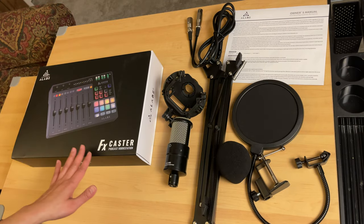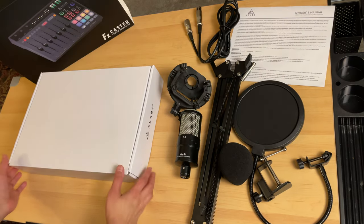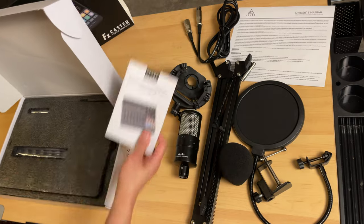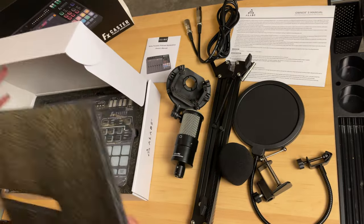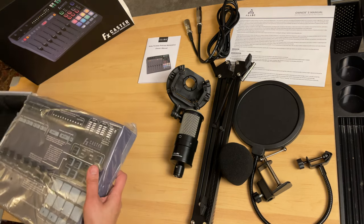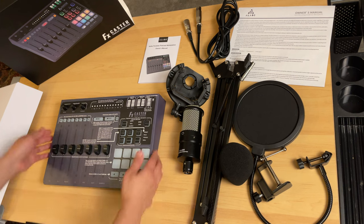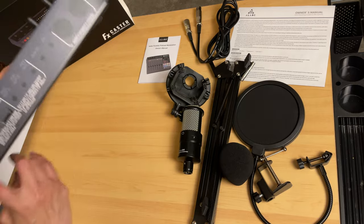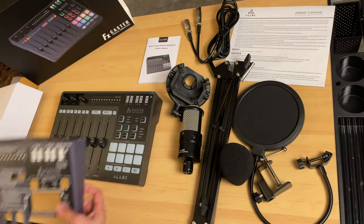Now let's unbox the FXCaster Padcast Workstation console. Opening it, you'll find a manual, and the unit is properly packed with thick foam covering the entire console. It's still covered in plastic and also comes with a quick guide. To remove the protective covering, simply lift it up.